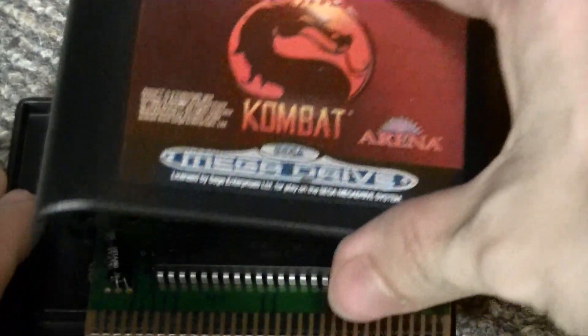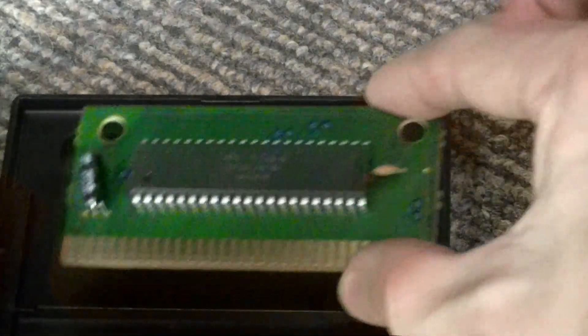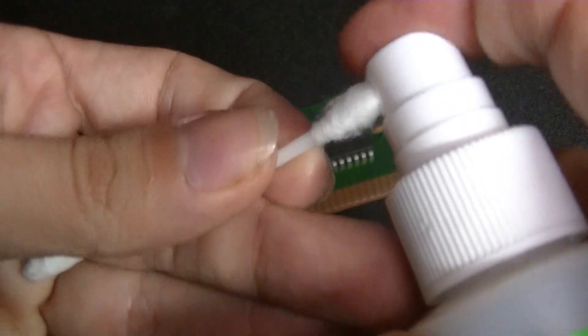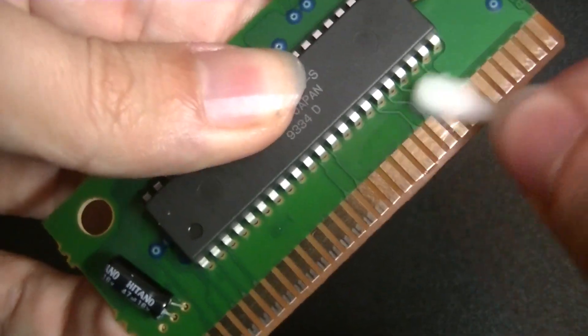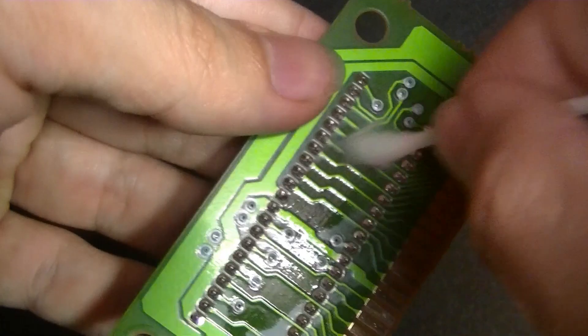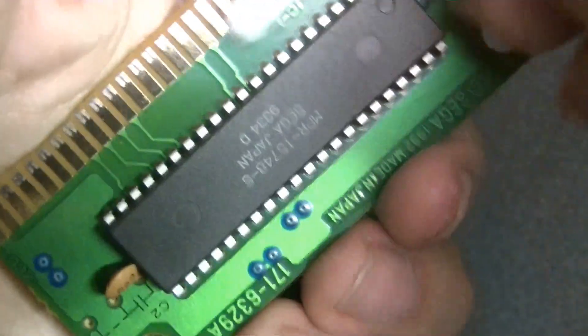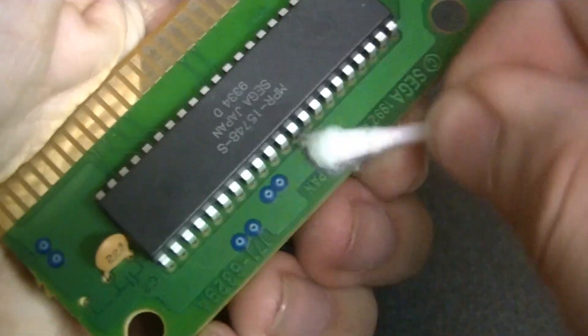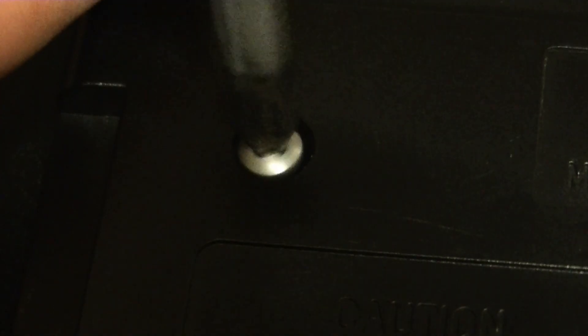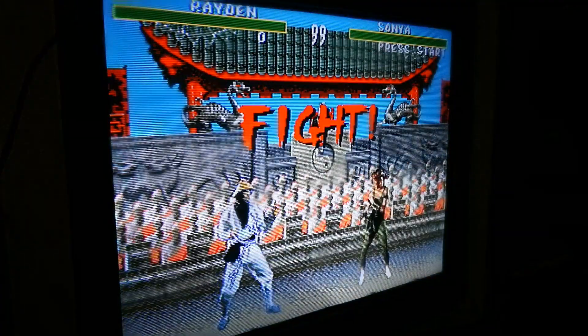Upon removing the screws and after removing the shell, you are presented with the board. This is when I get some IPA, or isopropyl alcohol, spray it on one end of a cotton bud, and wipe down the pins. If you really want to be thorough, you can do the entire board like this, but you don't have to unless it's really dirty. Once that's all done, take the dry side of the cotton bud and dry it off. When you're certain it's completely dry, put the board back in its shell, screw it back up, and give it a test. It should work each time now. No more blowing.